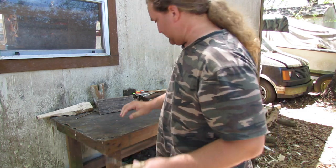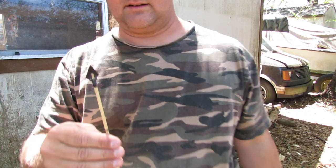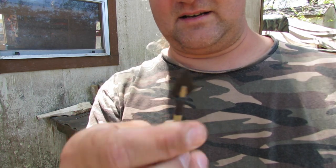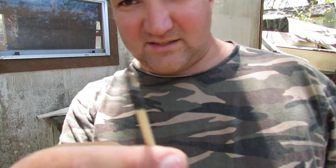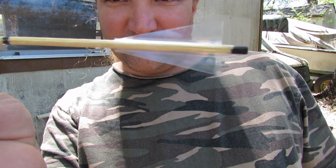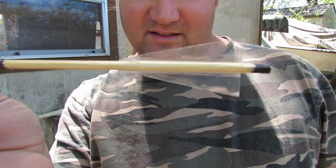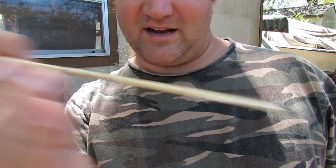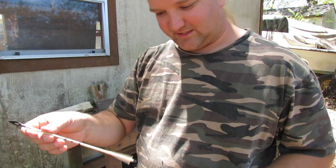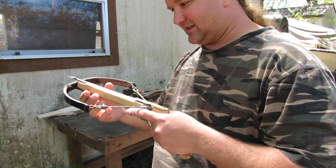I knew I was heading in the right direction with those bamboo skewers, so I stuck with the band-of-material concept and made some band-of-material arrows with broadheads, using packing tape for the fletching. This one was pretty cool but the fletching design was too wide — it would take off and fly around like an airplane sometimes in the wind. But I knew I was getting onto something.